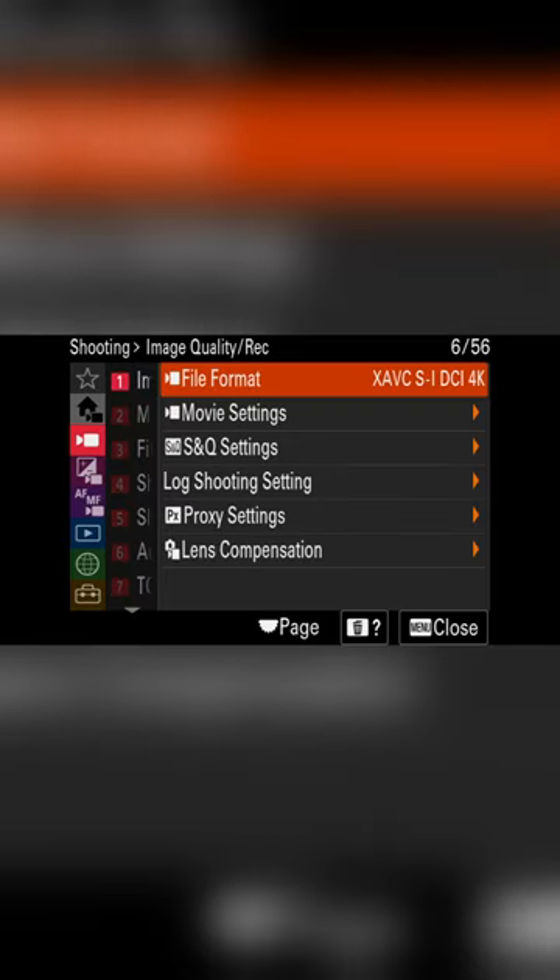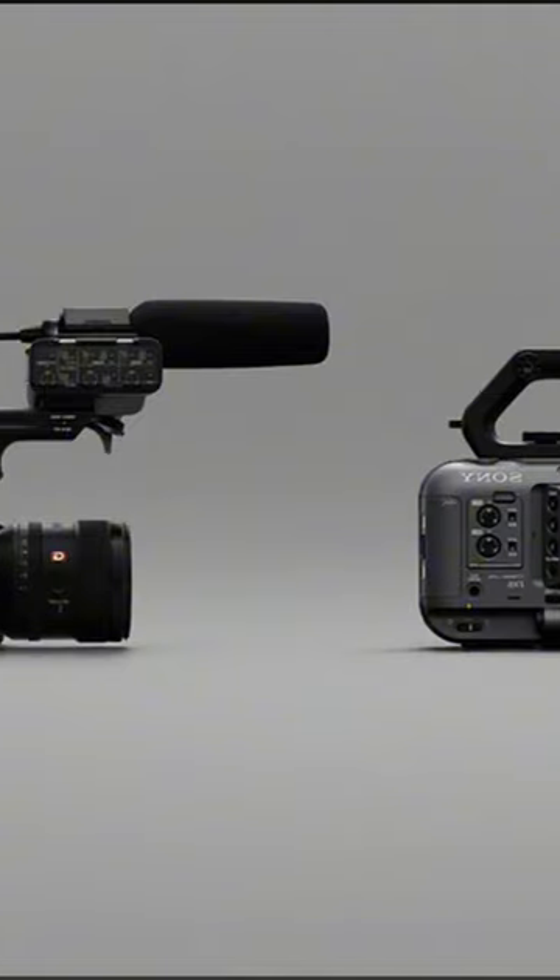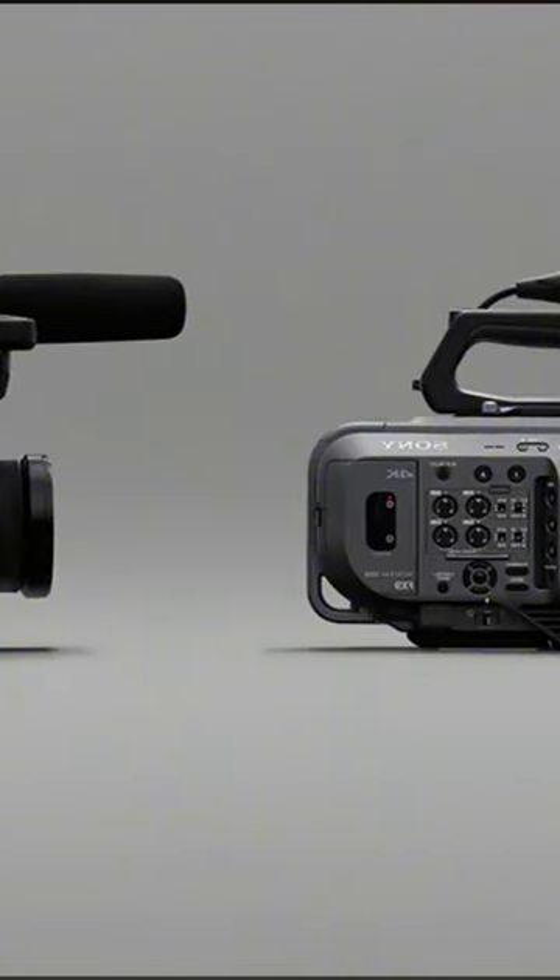Feature 3: True 4K DCI in true 24P. This camera is looking more and more like its CinemaLine siblings.